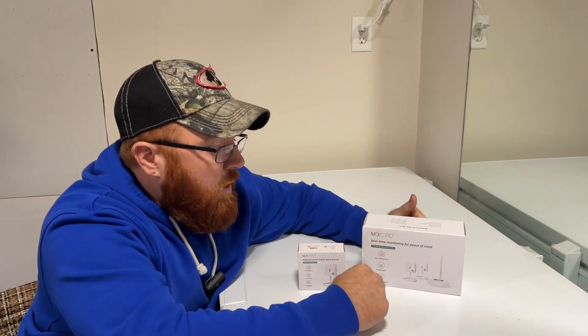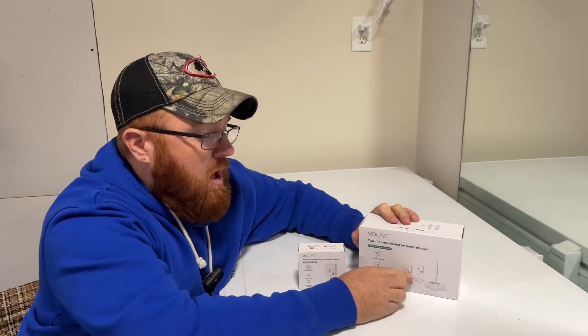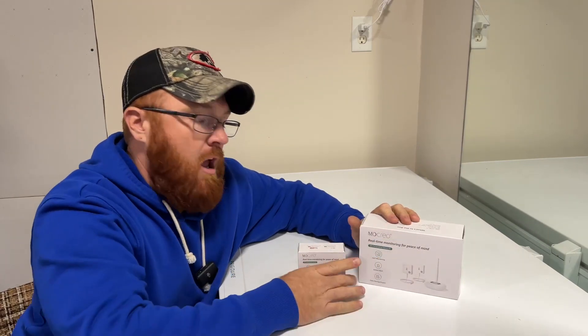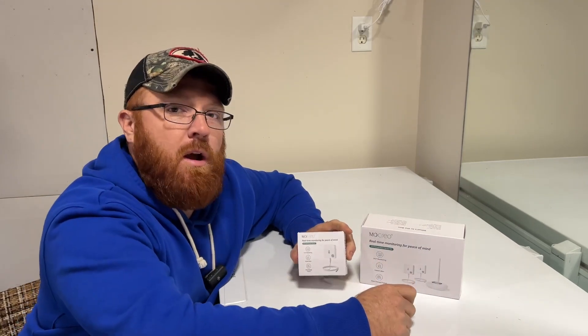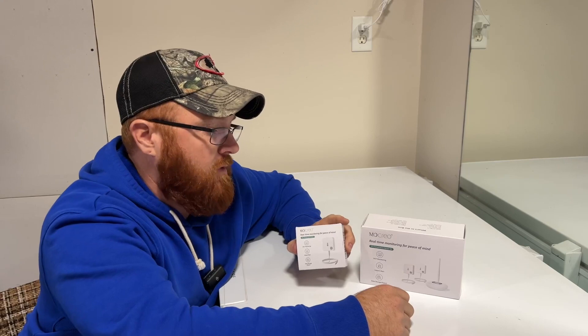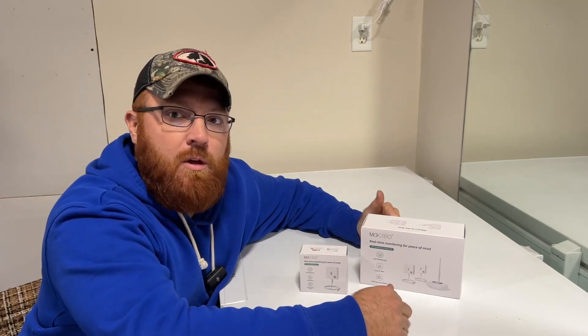Hey everybody, Mike here. About a week ago I went ahead and pulled the trigger on a set of temperature sensors for my freezers here on the farm. These are made by Makrio. This is the hub that comes with two ST5 sensors, and then I picked up an additional sensor as well. I've got a third freezer on the way. I've had these two set up for the last five days and had a chance to monitor data and see how this system works.